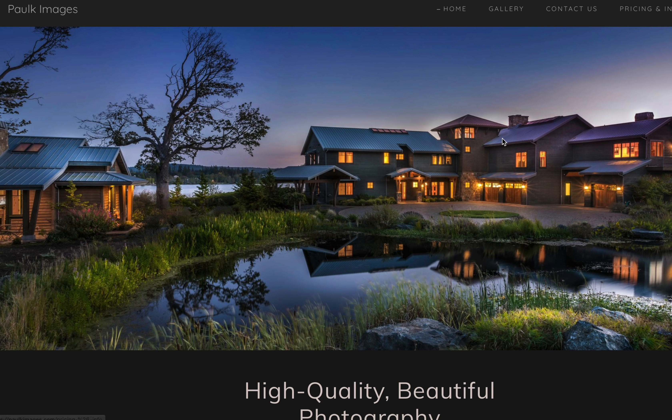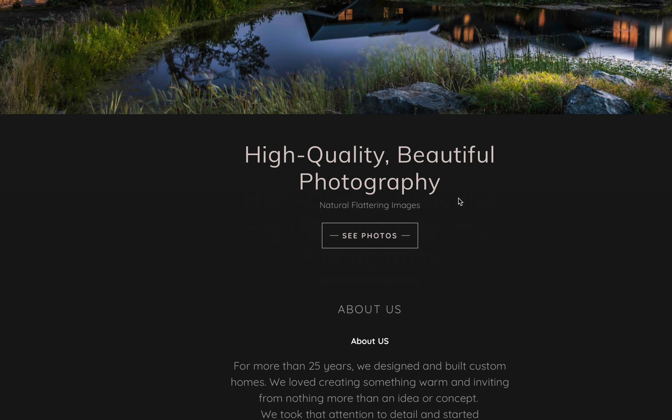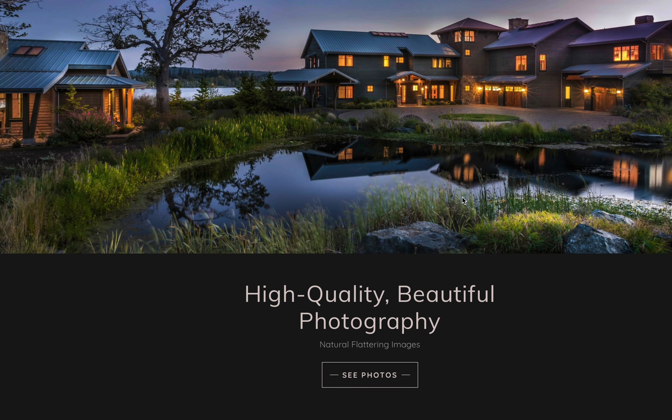Also, if you want to jump over and see the other thing that we do, she has also rebuilt the Polk Images site, and again it's gorgeous. It's got a great gallery and talks about our history with photography and shows all our photos there, so you get a chance to see the kind of photo work we do.